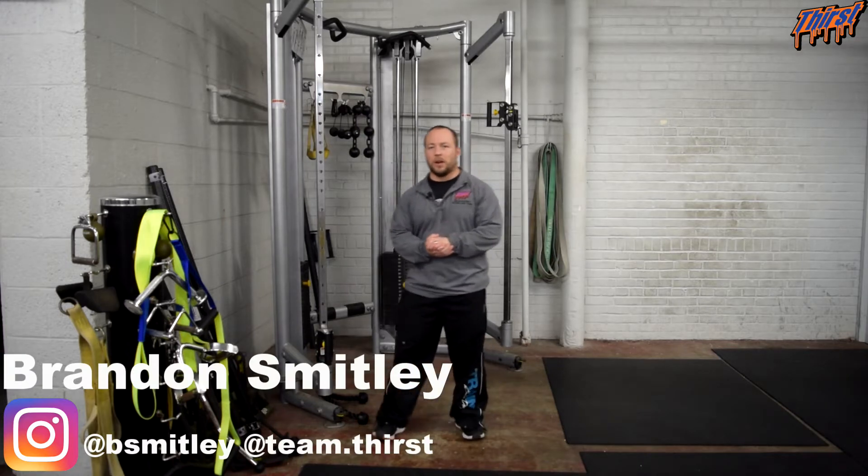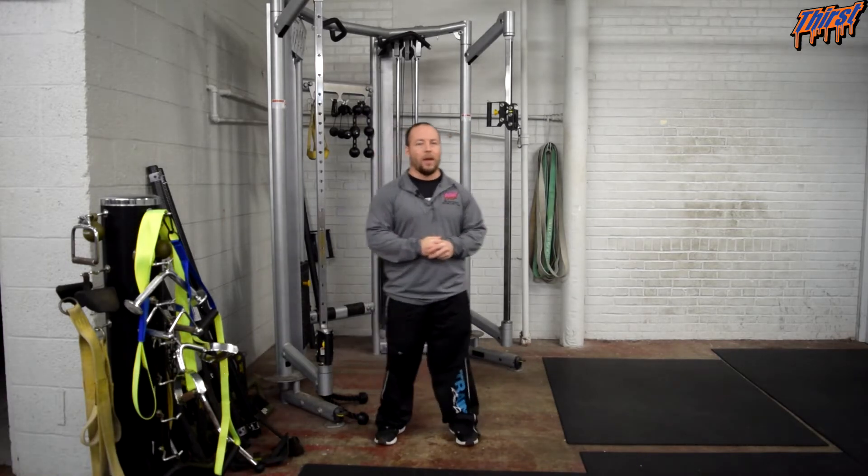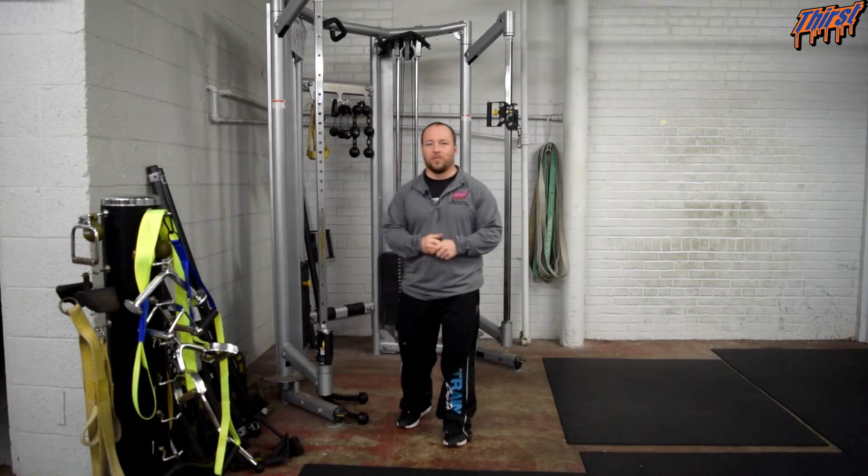Hi, this is Brandon Spillier from ThirstShim.com. Today we are talking about an exercise called the Overhead Cable Tricep Extension. This is a great tricep and arm exercise. It may help your bench press, and we can overall put some size on our arms.